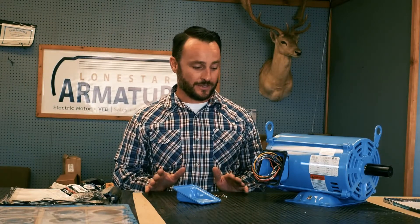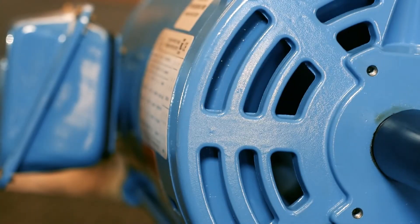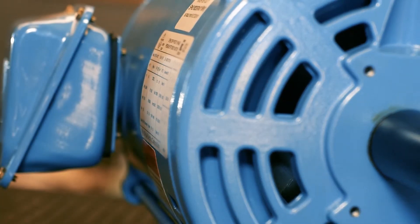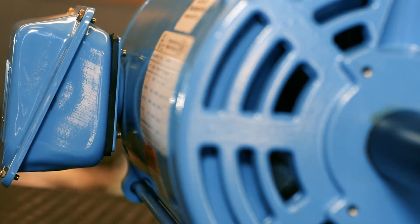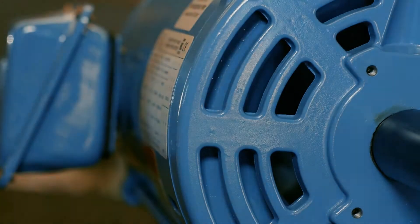A couple of things that we really like about the Worldwide Motor — the first thing is the fit and finish. It's just a really impeccably clean motor. They have really beefed up the end bells and this motor is really designed to take a heavy load. Because they're so beefy, misalignment and belt tension is super critical, but if there was a motor you could get away with with a little bit of wiggle room, it would be this motor.